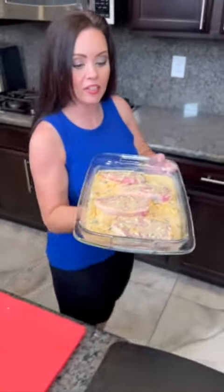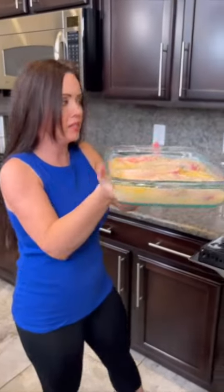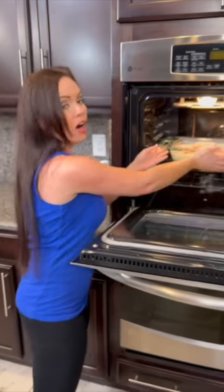Now it's ready to go in the oven. I've got it preheated to 400 degrees and we're going to cook this for about 30 minutes because these pork chops are nice and thin. But if you've got thicker chops, we'll cook it a little bit longer.